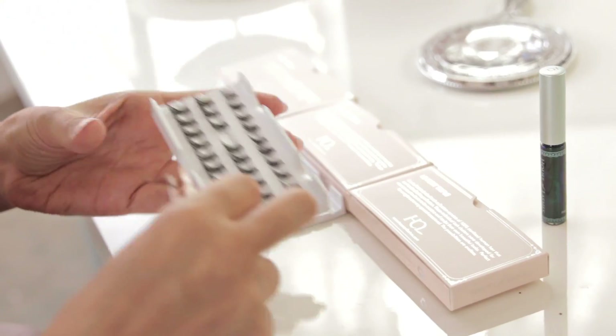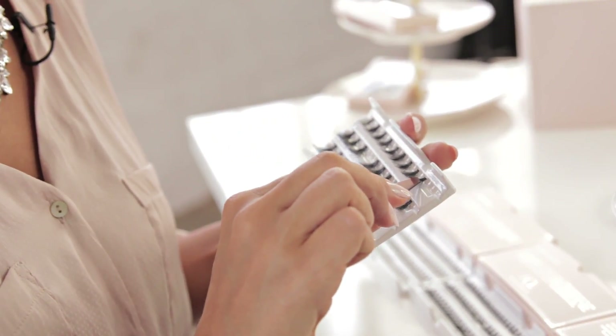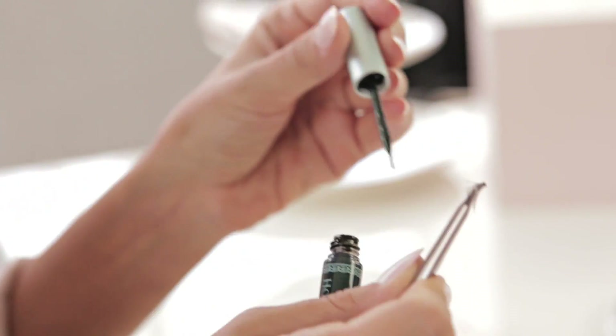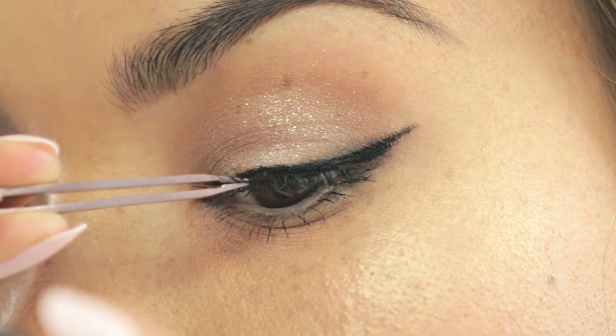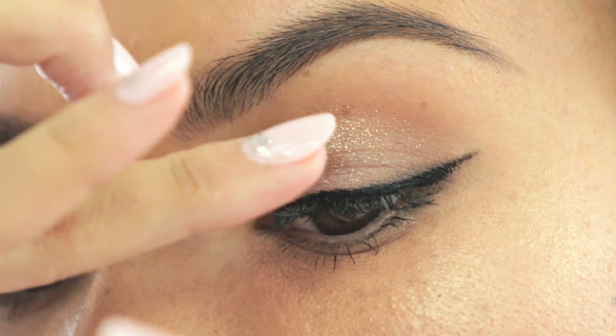I'm going to be starting with the smaller size triple lashes. I'm merely going to touch the glue, and I'm going to start by applying this strand to the very center of my lid, just placing it.